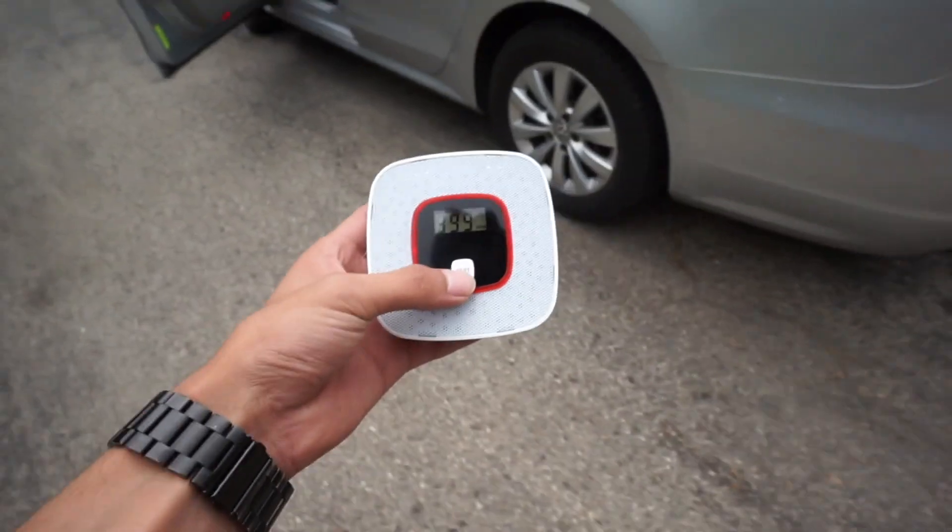Oh my gosh, that worked! I did not think it was going to work. That was so cool. It still says 999. It only took a couple of seconds and it detected right away that carbon monoxide was in the area. That is so awesome. Let me turn the car back on and try it again because that is so cool.